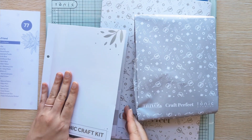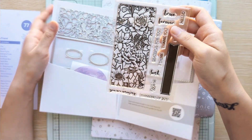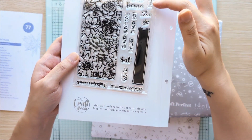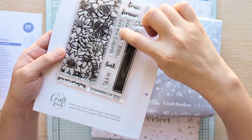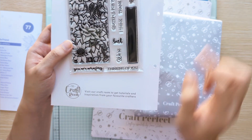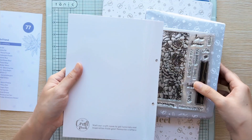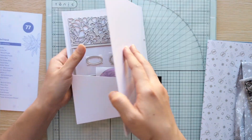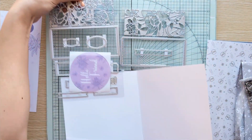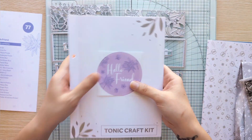We get our folder — it's going to have our dies and stamp set. It says: true, hello, forever, I'm grateful for you, thank you, I think best, you are amazing, and thinking of you. Then it has this large stamp piece which is really pretty. I'll flip these over so we can see the whole die together. It also comes with a sticker — I like to put my stickers on the outside so I know which folder is which.